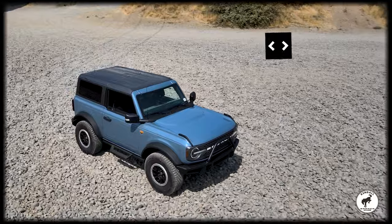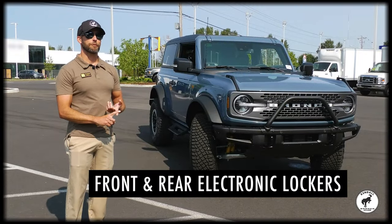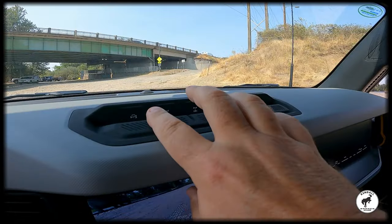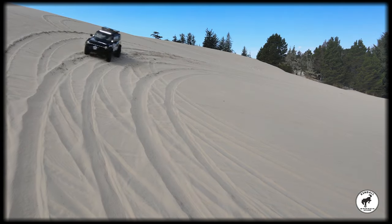It also gives you 4.7 gears in the front and rear axle, which allows you to crawl at slow speeds off-road a lot better. Along with the 4.7 gears, there's a front electronic locker and a rear electronic locker that are as easy to turn on as pushing a button on the dash. They work in four high and four low, and the rear locker will work in two-wheel drive as well, which could be a lot of fun on the sand.